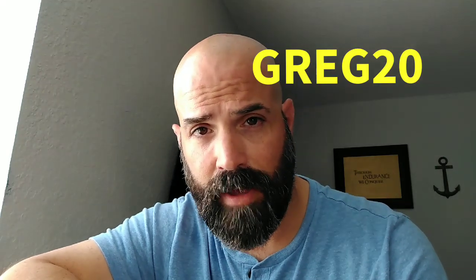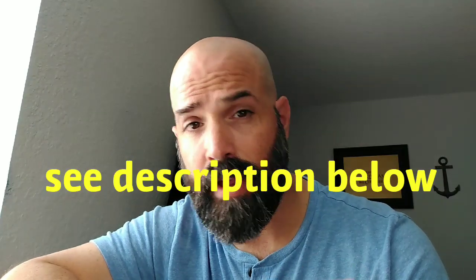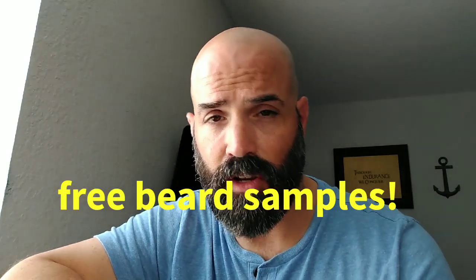The only reason I bring it up is because if you use the promo code GREG20 on their website, you'll get 20% off on all their products, which brings the total down quite a bit. You can also get free beard samples — make sure you ask and inquire about that. And any order over $50 in the U.S. is free shipping. So I would check them out if I were you.